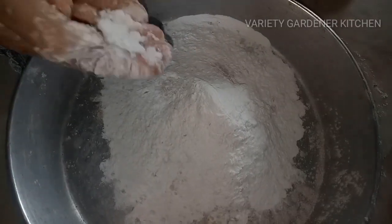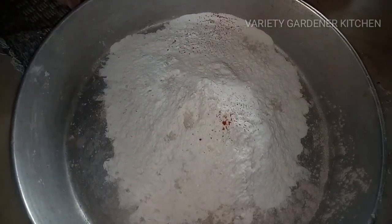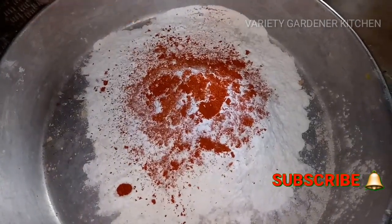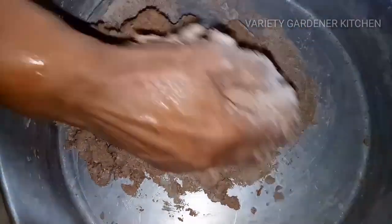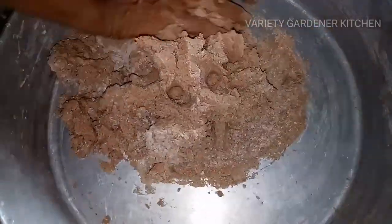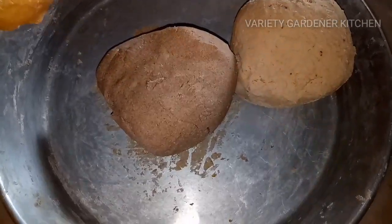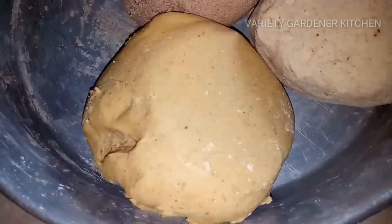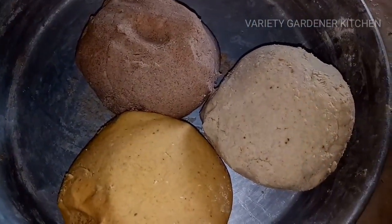You can add 1 cup of rice flour and mix the rice flour. You can add up to 3 cups of rice flour. The taste is very good.